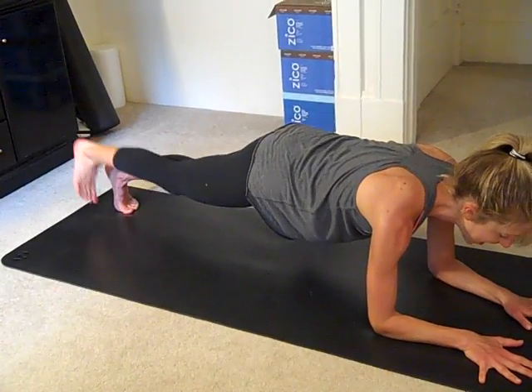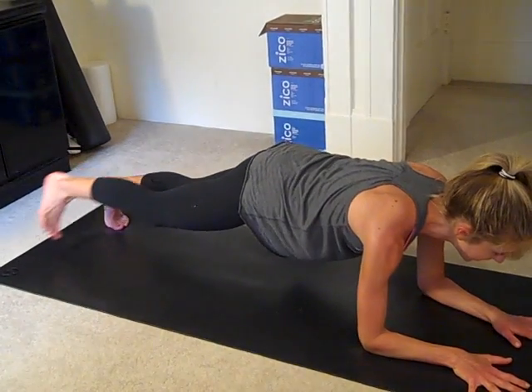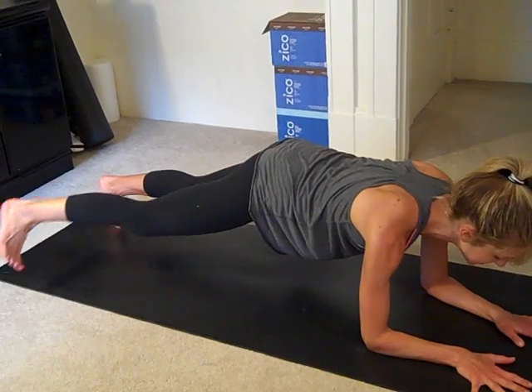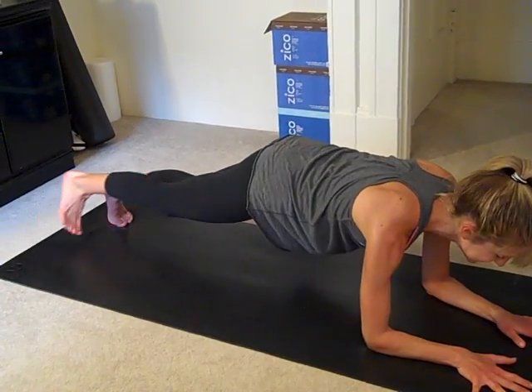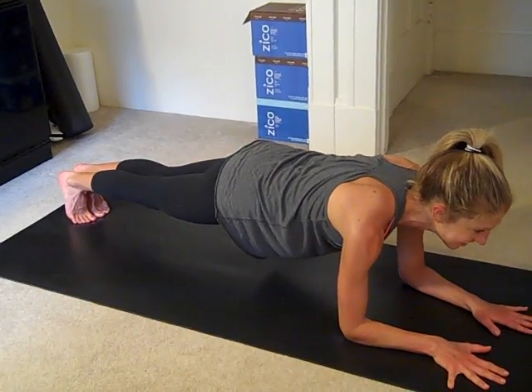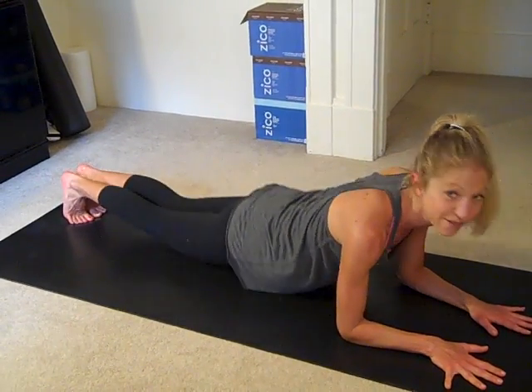Yes, this works. And I feel it. Then out to the side — little bonus. Feet together, hold your plank. Smile and breathe. Then lower down.